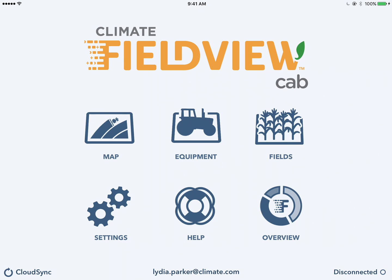Wheat harvest is just around the corner in Ontario, so it's a perfect time to make sure you have your combine set up properly in the Climate FieldView cab app so that you're ready when the wheat is ready.